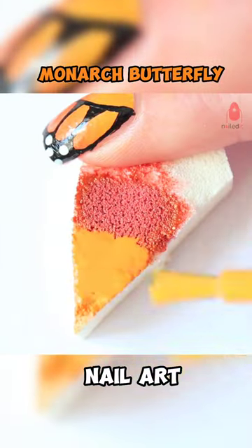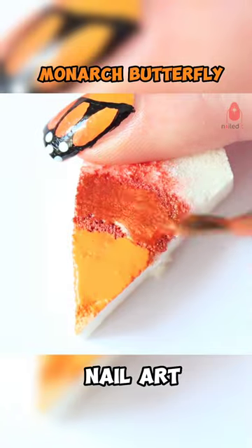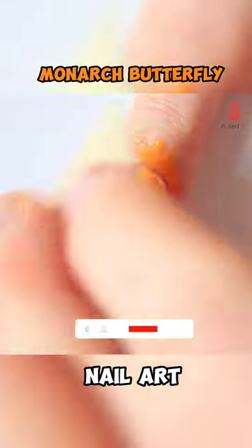Apply and blend Salmon Bay and Hawaiian Party on a makeup brush, and start dabbing the polish on your nail.